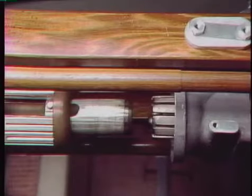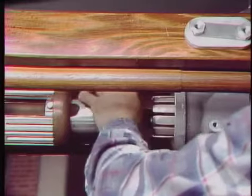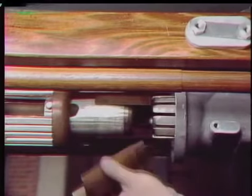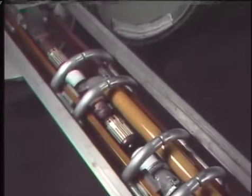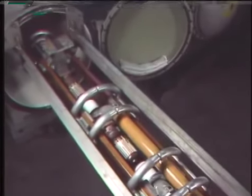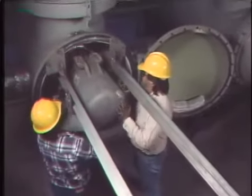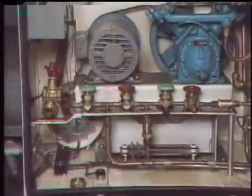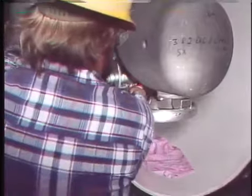For this breaker, with the contacts partially closed, a special gauge is placed inside the stationary contact fingers and around the moving contact — if the gauge doesn't fit comfortably or there is interference from any of the fingers, the alignment may need to be adjusted. After all required checks are made, any parts that have been removed are reinstalled and the mechanism is racked back into the tank with all operating rods and gas system tubing reconnected. Then the high pressure gas system inside the breaker is checked for leaks by pressurizing the high pressure system with a nitrogen gas cylinder and applying a soap solution to various joints — if leaks are present, the bubbling solution will indicate their location.